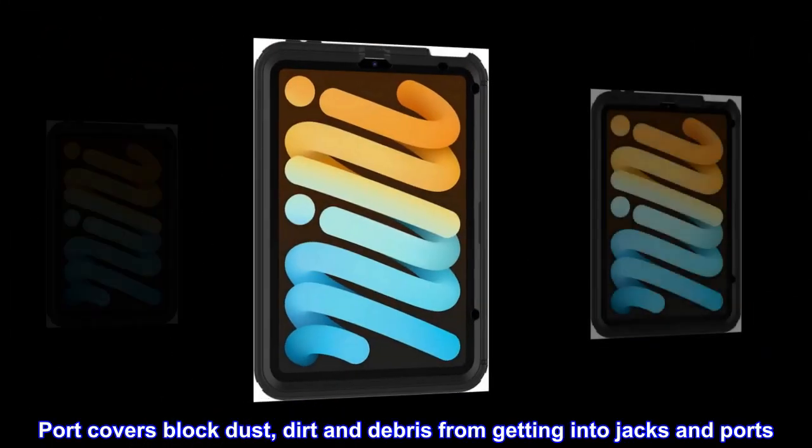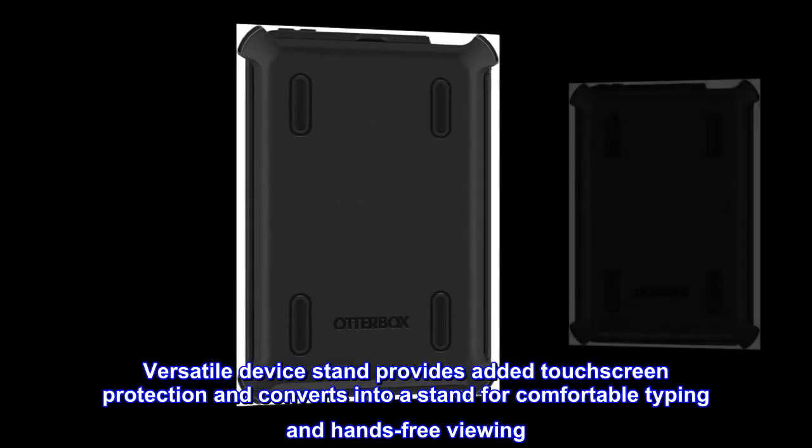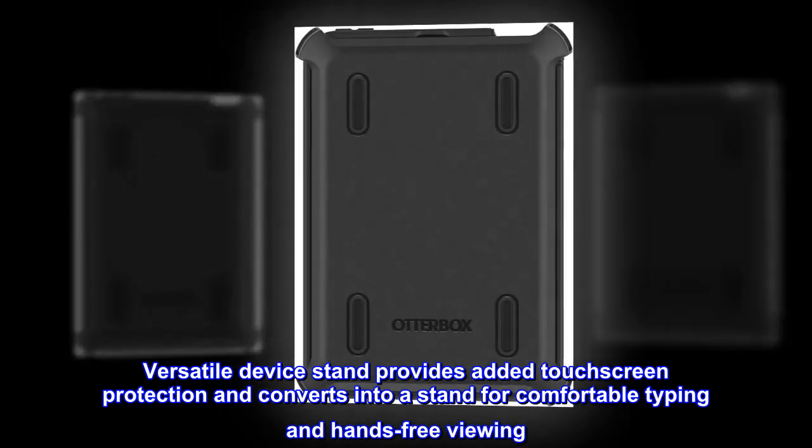Port covers block dust, dirt and debris from getting into jacks and ports. Versatile device stand provides added touchscreen protection and converts into a stand for comfortable typing and hands-free viewing.